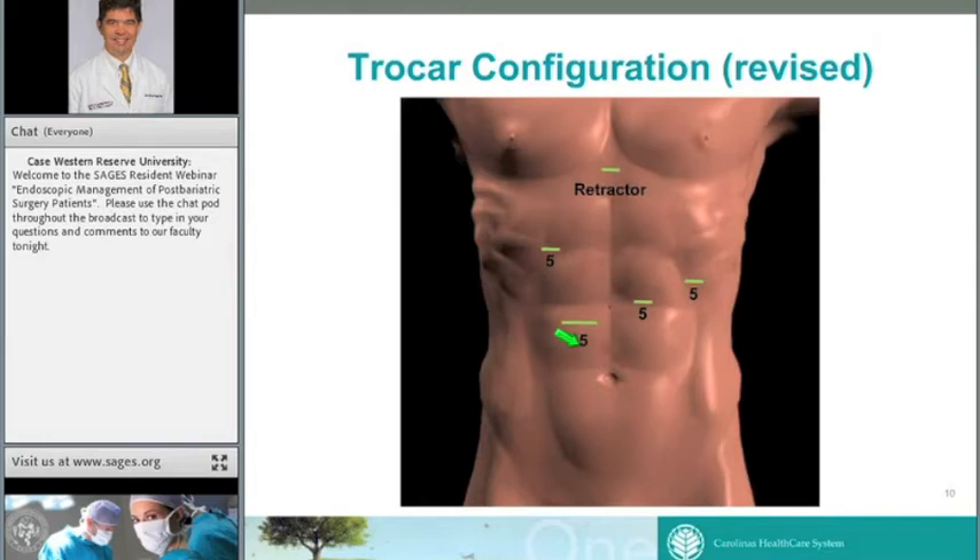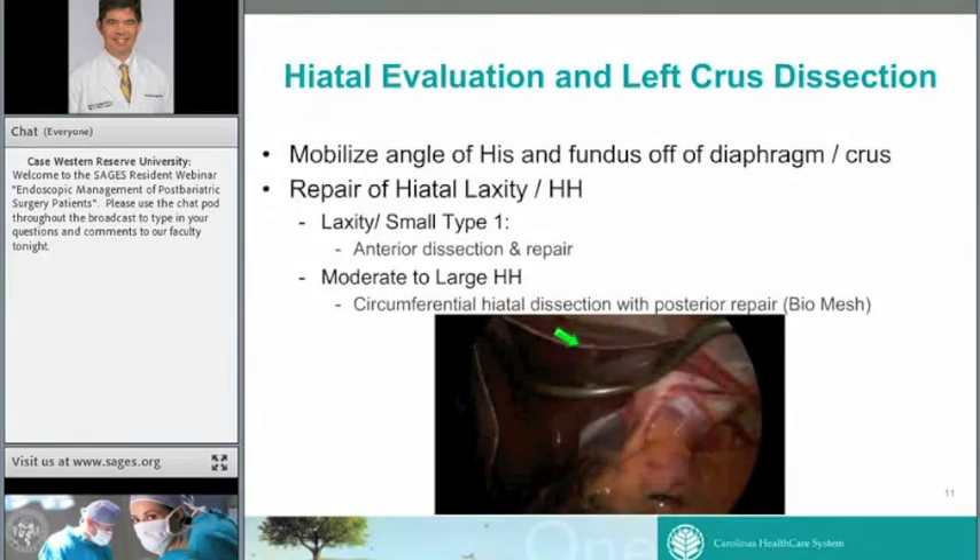By going to a 5-millimeter scope with improved optics, it also cuts down on pain. On initial view with the Nathanson liver retractor in, we look at the hiatus. This is an example of a small type 1 hiatal hernia with dimpling at the hiatus. Data from both band and sleeve indicate that any laxity or small hiatal hernia should be repaired. For a small defect like this, I'll dissect out the anterior half of the hiatus, reduce the sac, mobilize the esophagus, and place a figure-of-eight permanent suture anteriorly.